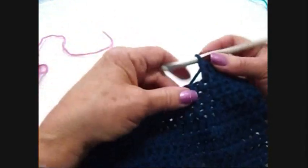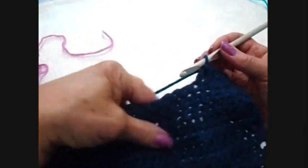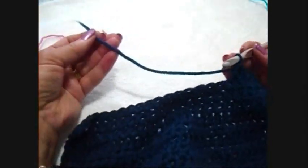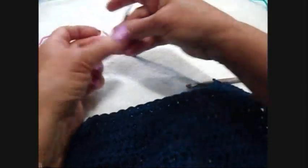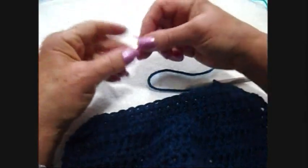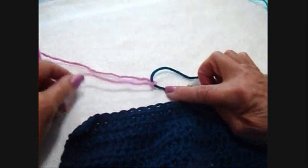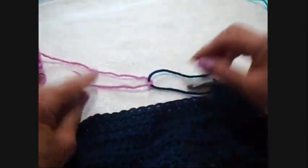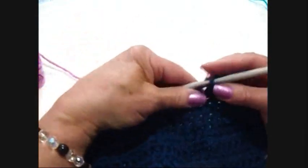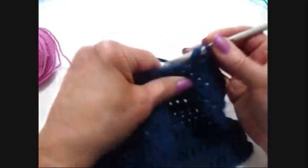My mother often joined her yarn without having any ends to weave in, which is great. It was sort of like a modified Russian join. As she was approaching the end of her yarn, when she had approximately six inches left, she would fold it back on itself — I'm going to use a different color so you can see how this works — and then bring the other yarn she was going to join, whether the same color or a different color, pick it up, and just continue on with her work.